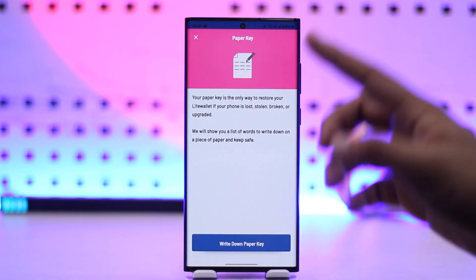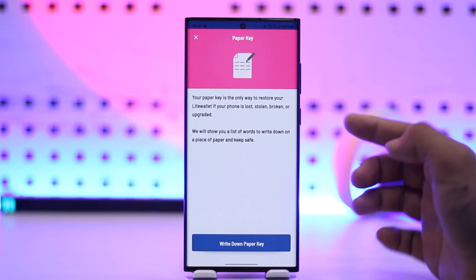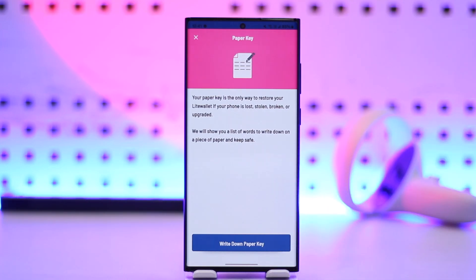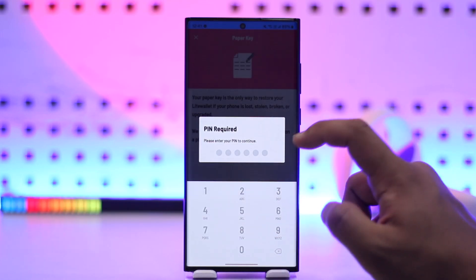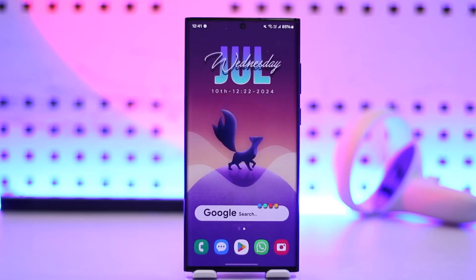After that, you'll see your paper key — this is a phrase, a series of words, that you need to keep safe. If you don't have this paper key, you won't be able to log in next time. Make sure to take a picture or write it down somewhere safe. It acts like a password, and you cannot choose it — the app will give you one by default, which you simply write down, then enter your PIN and your wallet will be successfully set up.